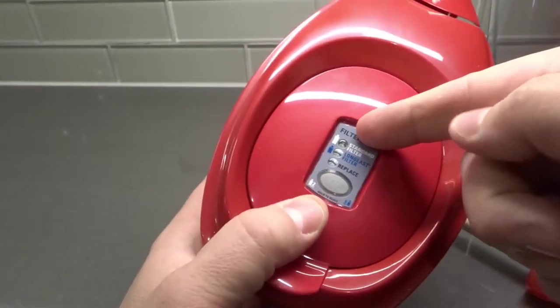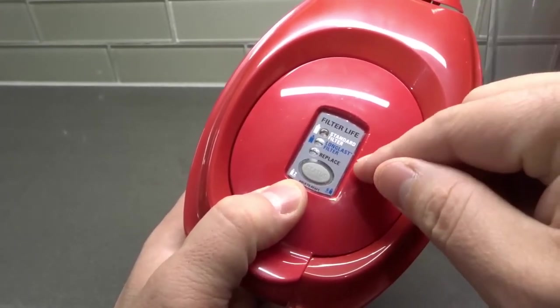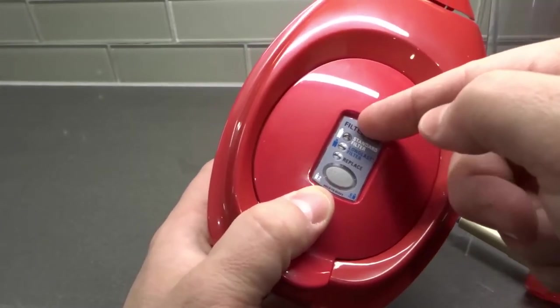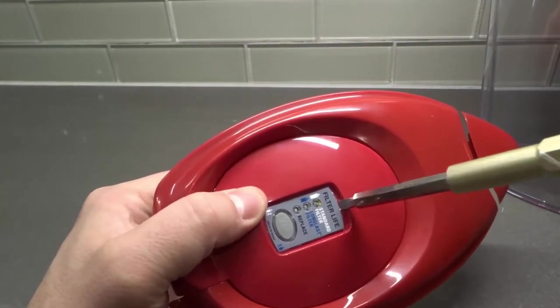Here's the thing: if you just try to pry it out from one end, you might break or damage it. That's because there are slots that are likely going to be on the sides — they might be somewhere else on your Brita pitcher, but they're likely going to be on the sides.